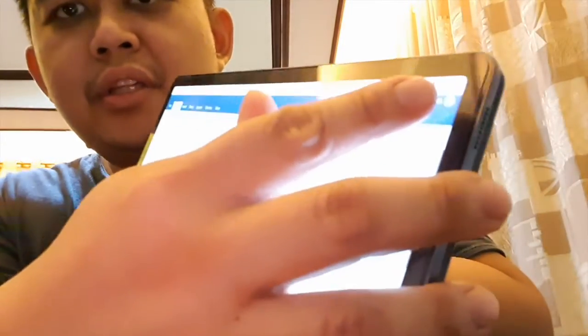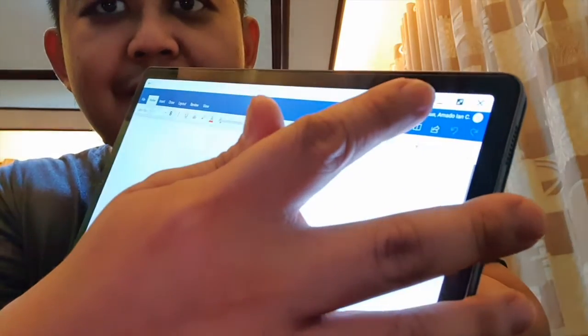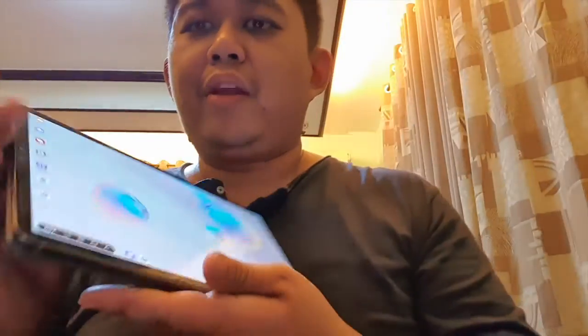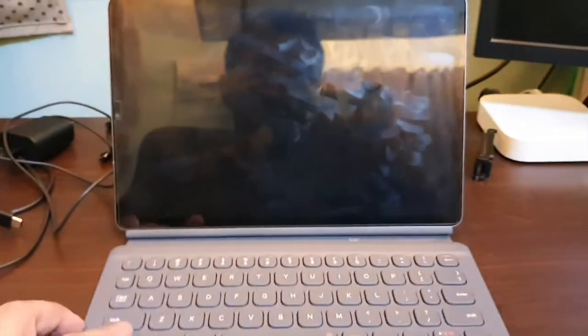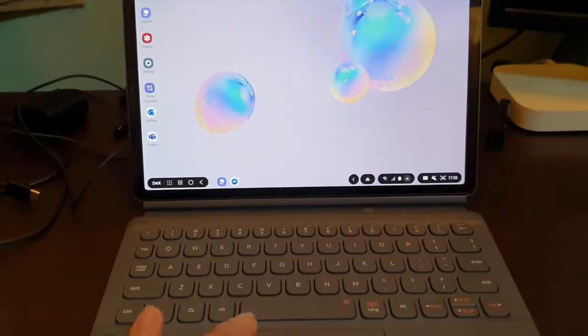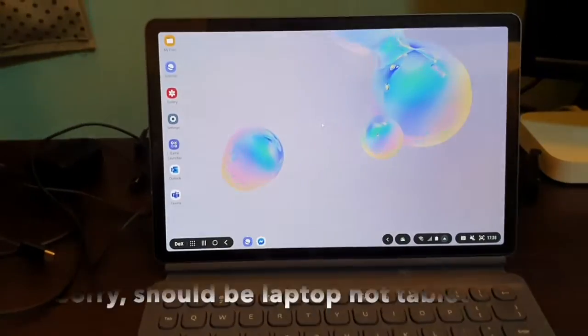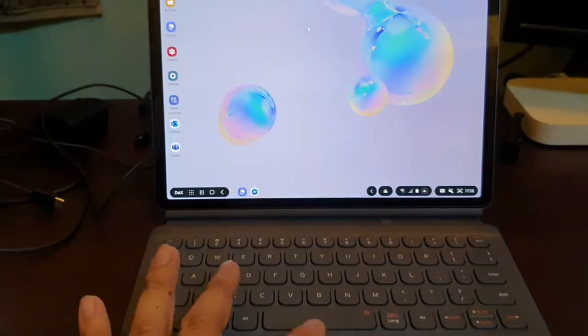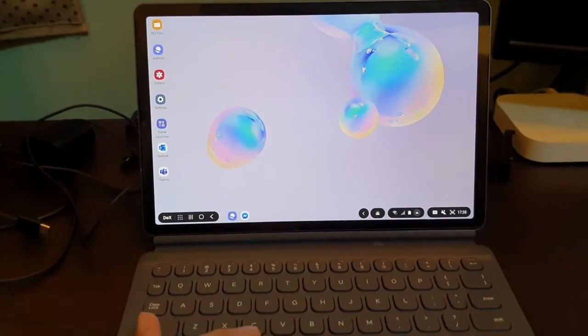You have the typical window controls — close, minimize, and maximize buttons. Click close to close the app. That's how Samsung DeX works. Now if I attach it to the keyboard, I can use the full laptop-style functionality, and you'll notice there's a mouse pointer since the book cover keyboard has a trackpad.